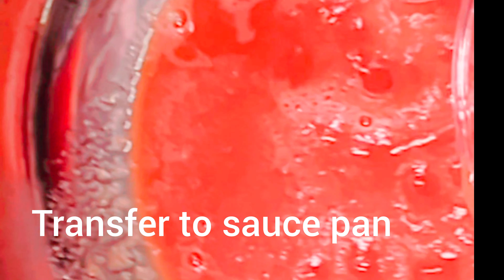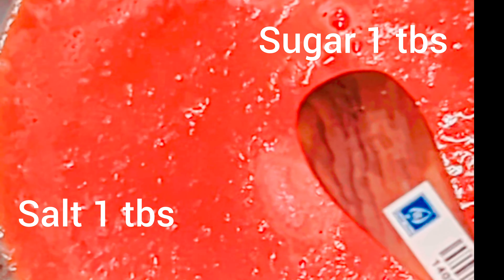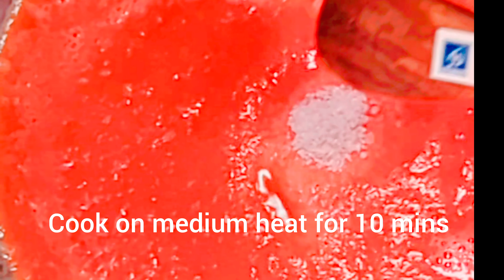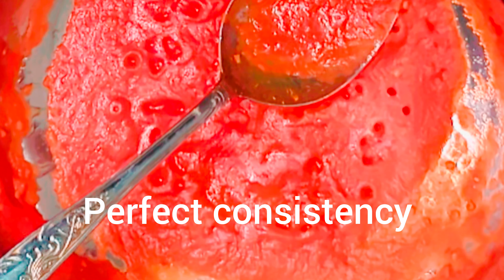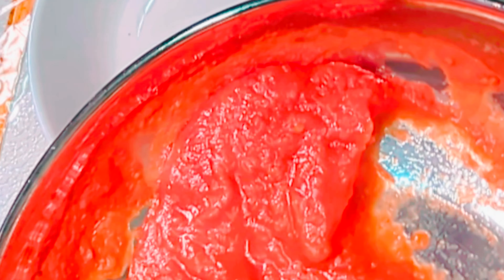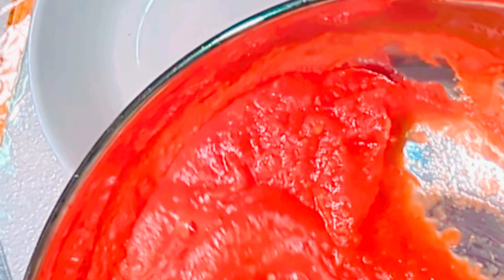Transfer to a saucepan. Add salt 1 tbsp and sugar 1 tbsp. Cook for 10 minutes on medium heat until you reach perfect consistency. Transfer to a serving bowl.